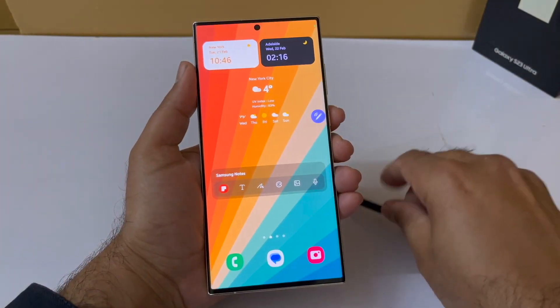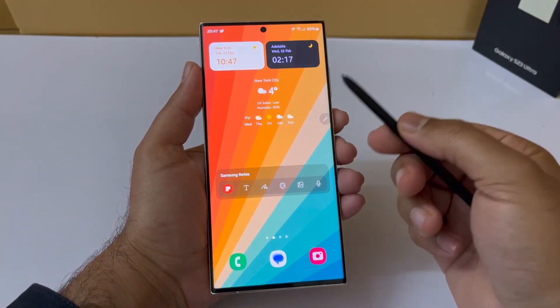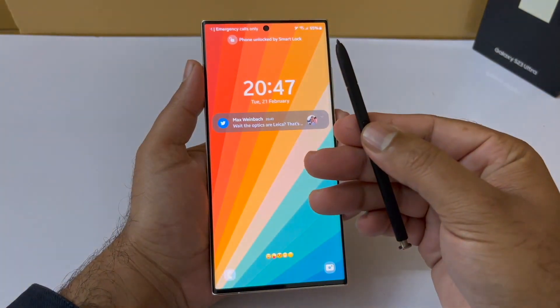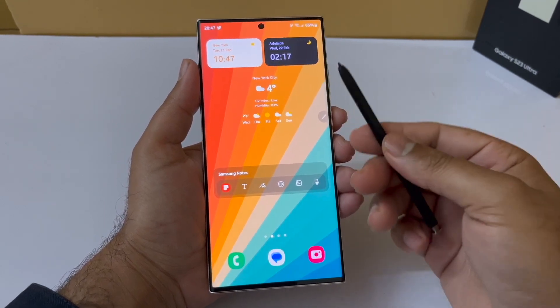The very first thing I'm going to show you is how to unlock your S23 Ultra with the S Pen. I'm going to grab my S Pen and click the button, and that's simply going to unlock the phone. As you can see it first activates the lock screen and then unlocks and goes inside the actual phone on the home screen.